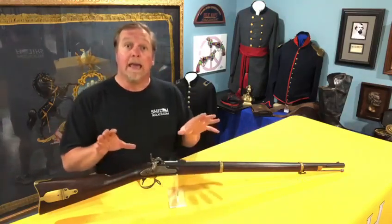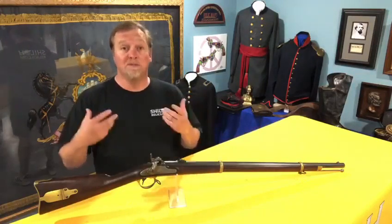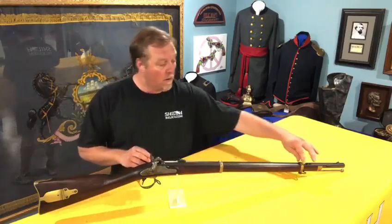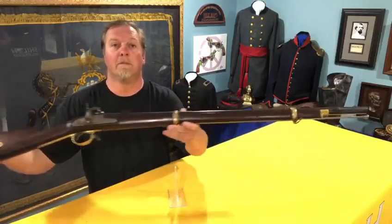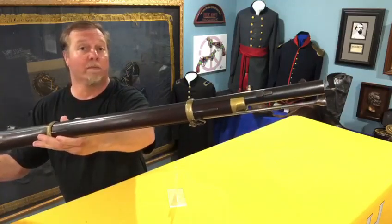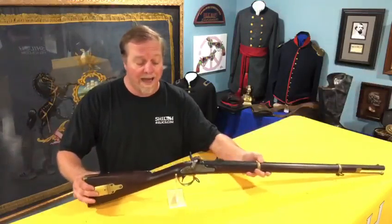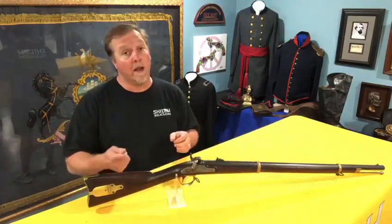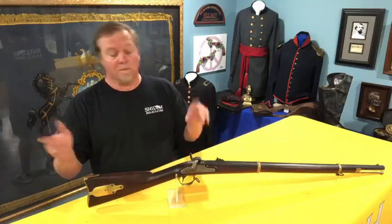This one is rifled and has the original rear sight and front sight. These guns are interesting for a couple of reasons — one because they have so much brass that it really makes them stand out. Most guns of the day were iron mounted, meaning they have iron or steel barrel bands and butt plates. These have a ton of brass — for the trigger guard, the barrel bands, and that little piece on the end at the front of the stock called a nose cap, which is also made of brass. There's a lug on the side of it used to apply a saber bayonet — a bayonet that attached to the end of the gun that could also be taken off and used as a saber.